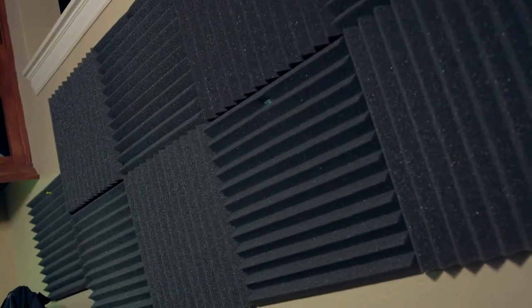So this is sound absorbing and diffusing material. It's just so that the sound doesn't bounce off the wall and hit me in the ears for the best experience. A little crazy but I love it.